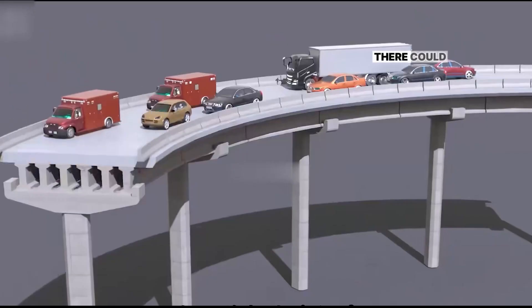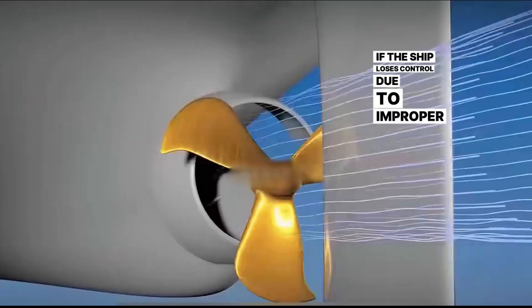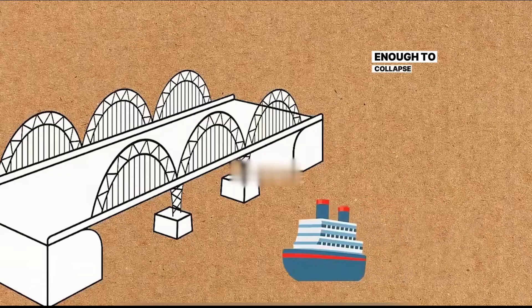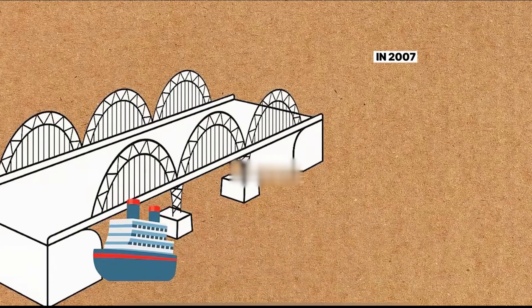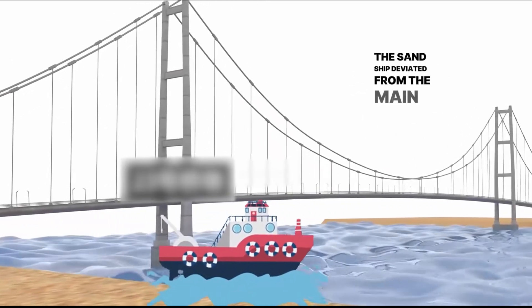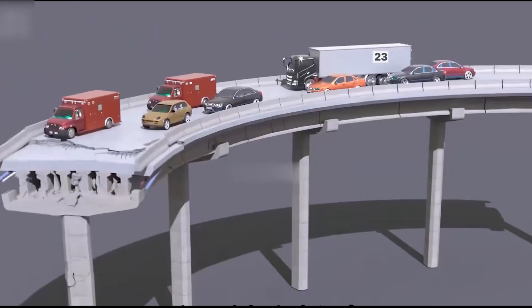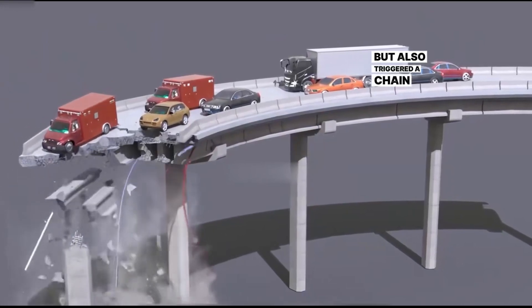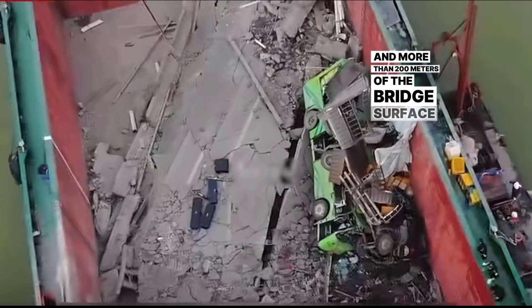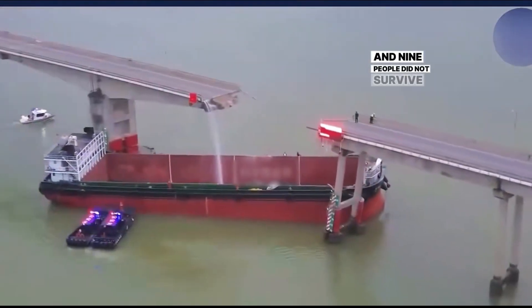A ship in China broke a bridge. There could be three different hypotheses about this event. First, if the ship loses control due to improper operation, the impact generated by its huge mass and momentum could be destructive enough to collapse a sturdy bridge. In 2007, the Zhuzhang Bridge was hit by a sand ship that deviated from the main route and hit pier number 23. This collision caused pier 23 to collapse instantly, triggering a chain reaction that caused piers 24 and 25 and more than 200 meters of bridge surface to collapse as well. Four cars fell into the river and nine people did not survive.